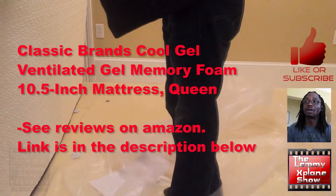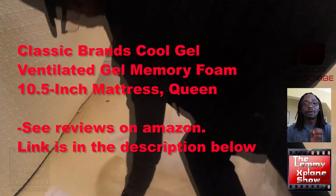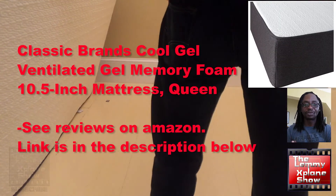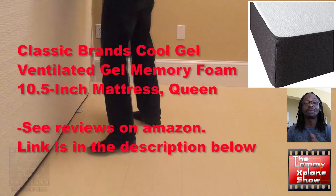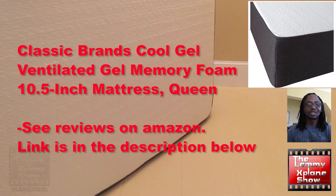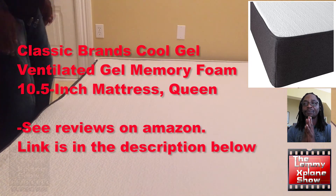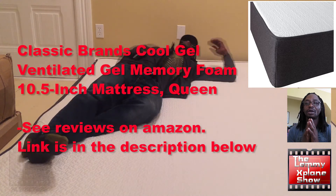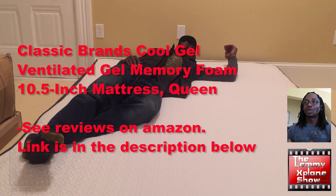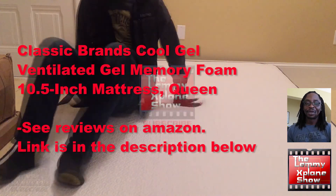This is the Cool Gel Ventilated Gel Mattress Foam, a 10.5-inch mattress for a queen bed, so just bear that in mind when you purchase. This has been Victor on the Let Me Explain show. Keeping this one short and brief — just a recommendation for the Cool Gel Mattress, which is very easy to set up and is definitely comfortable. Have a great day.